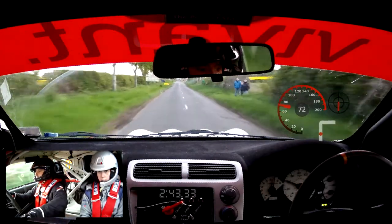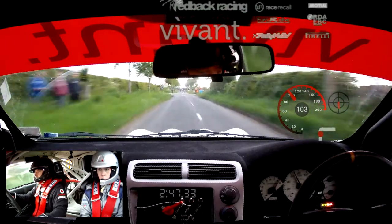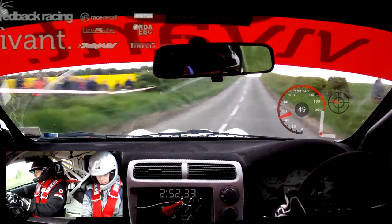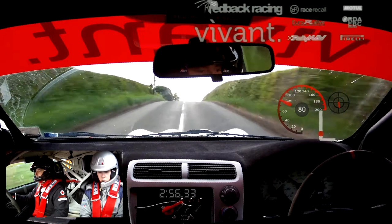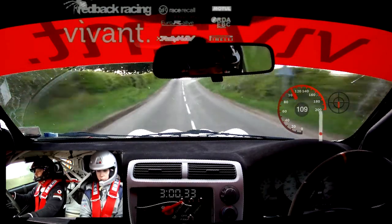So we turn 3 right, room up 50. This is turn 3 right, room up 50. Straight flat crest 120. So this is straight flat crest 120. Straight crest jump 150. So this is straight crest jump 150.